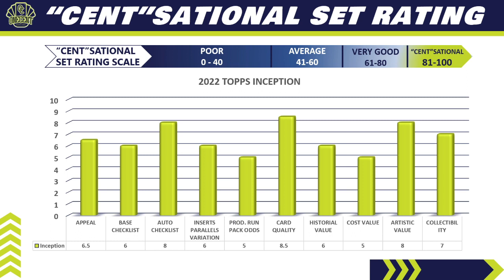Category six — Card quality: 8.5. These cards are beautiful — some of the best patch autos you can get, very thick card stock, nice autos, and a lot of on-card autos. Category seven — Historical value: 6. It doesn't rank up there with premium high-end sets, but you can pull some bangers — multiple cards have recently sold on eBay well into four figures, some even five figures. However, lower-end autos may not fetch as much as flagship autos since they're not as hard to pull.